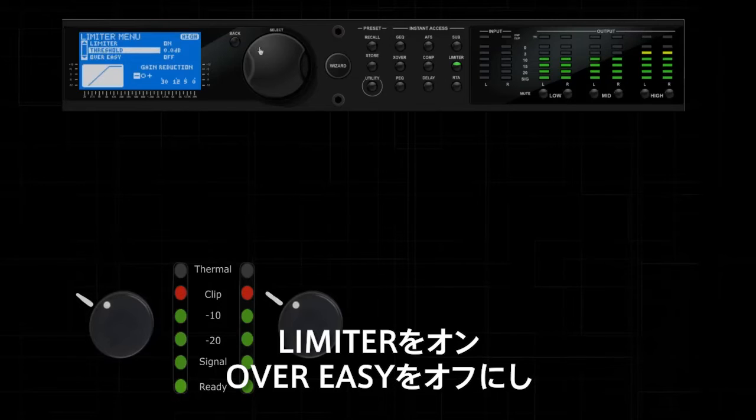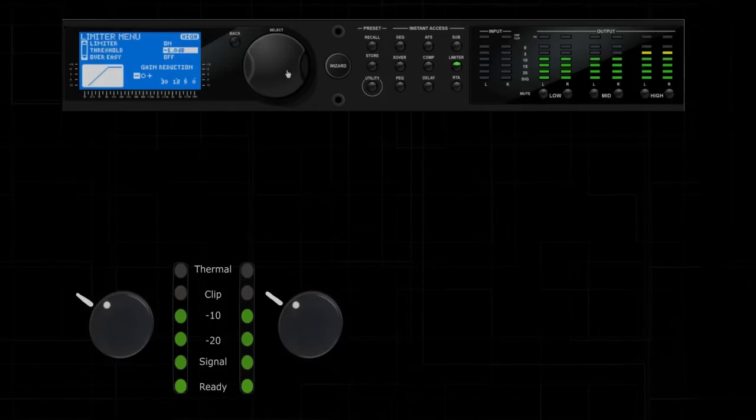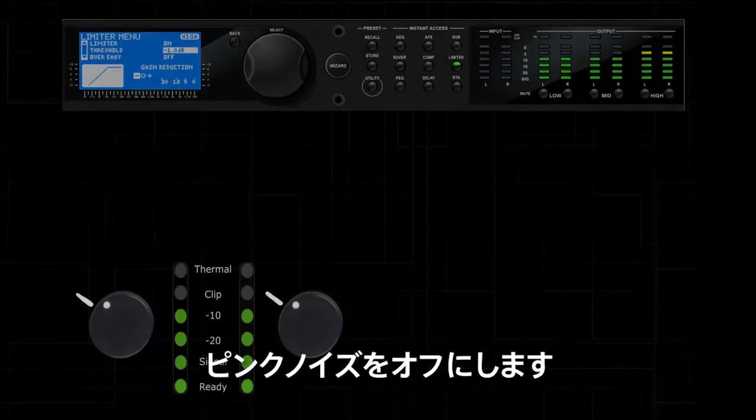Turn the limiter on. Set the over-easy to off. Adjust the limiter's threshold until the clip LEDs on the amplifiers just turn off. Set the amplifier's attenuators back to the mark you made earlier and turn off the pink noise.